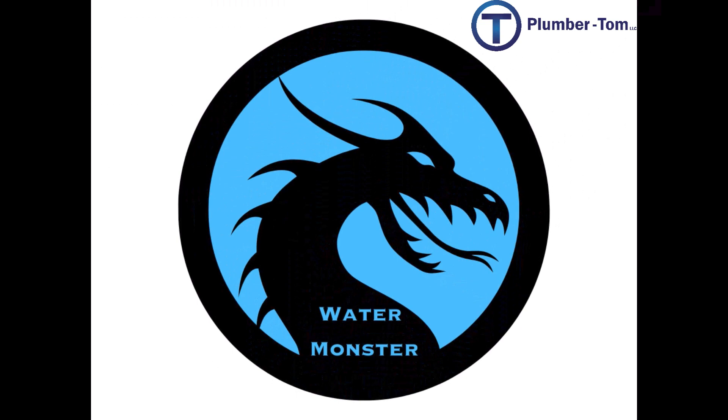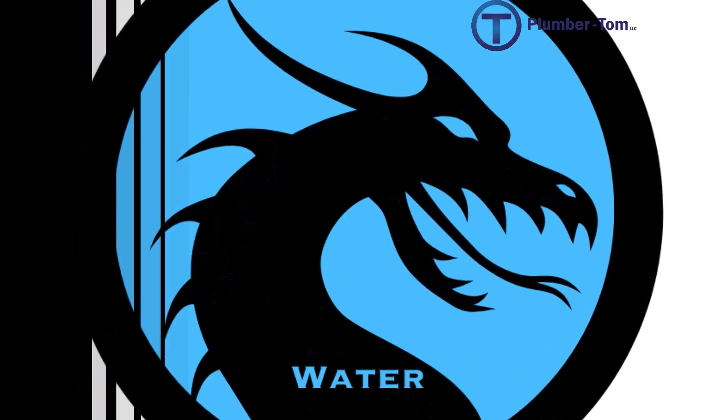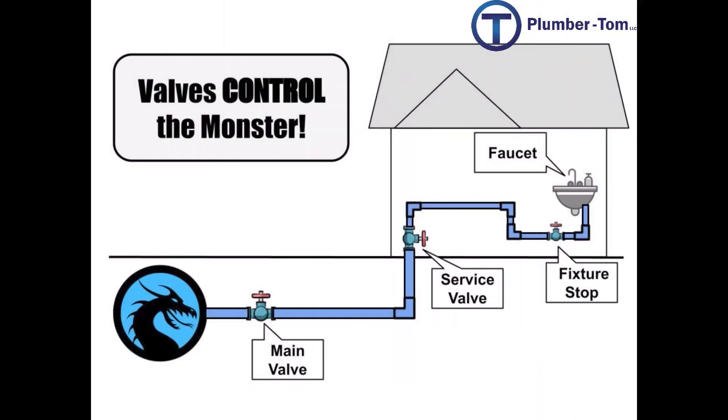In previous presentations we've discussed how pressurized water is extremely dangerous because when it gets free it can cause a great deal of damage. This is why valves and controls are so important. Water that is supplied to our buildings typically comes from a city or a public source, where it is held at a very high pressure — often these pressures exceed 100 psi.